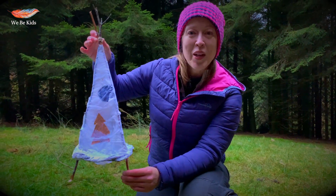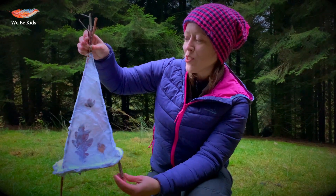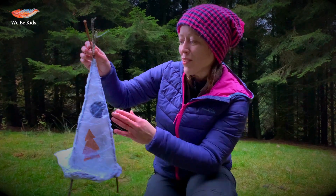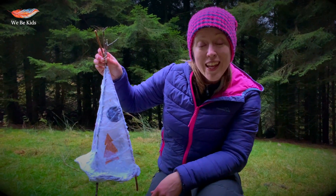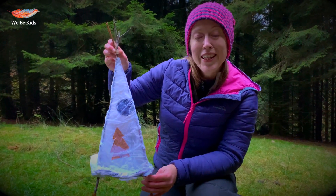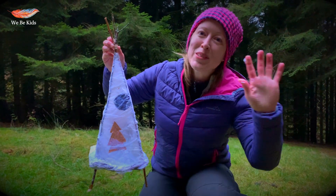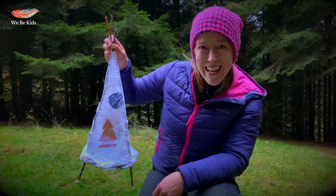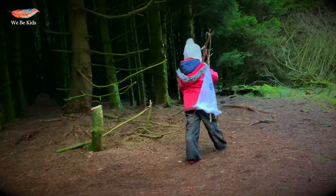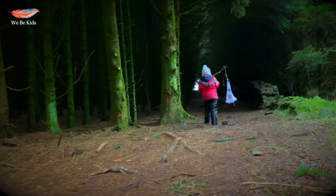And before you know it you're going to have a beautiful nature-inspired paper lantern with beautiful scenes on all sides from your leaves. You can either attach this to a long stick for it to be carried, or place it on a tabletop as part of a decoration and put your light underneath. What you do is up to you — enjoy, and hopefully we'll see you sometime soon. Take care! Bye!